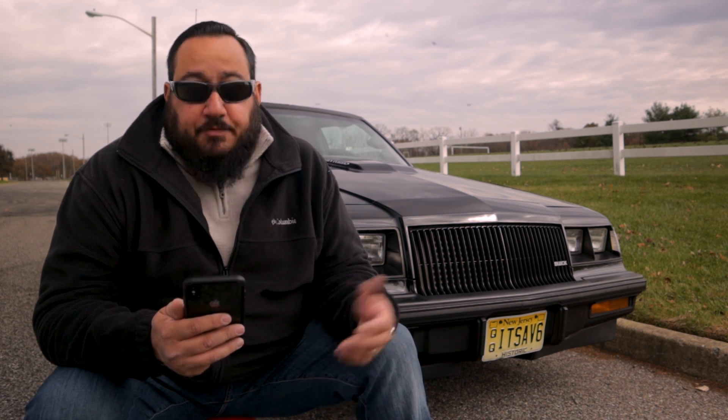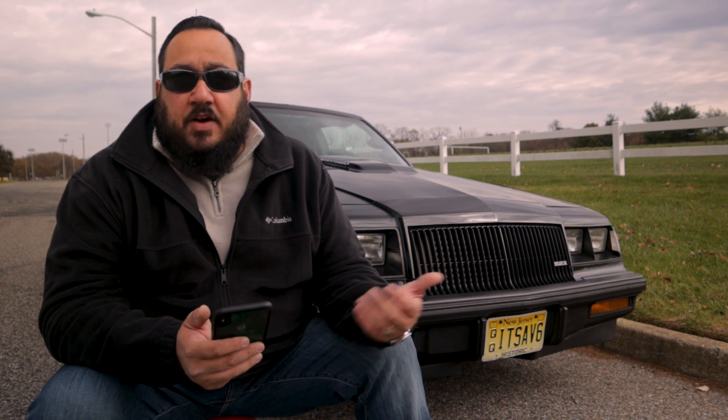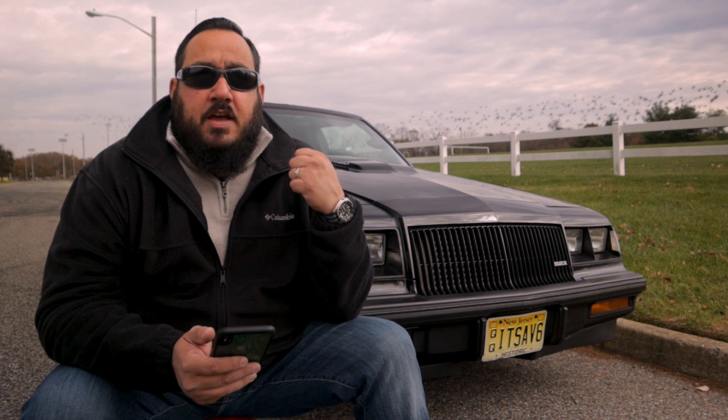The differences from the Grand National came down to the color of the interior, the badging, the bumper braces, and the wheels. The WE4 came with an aluminum silver-style wheel — same width as the Grand Nationals, just a different style. I can put a picture up so you can see them. The aluminum bumper braces were lighter than the counterparts on the Grand Nationals, and the aluminum brake drums also saved weight, making the car a little bit lighter.